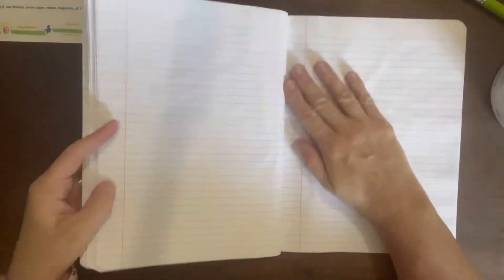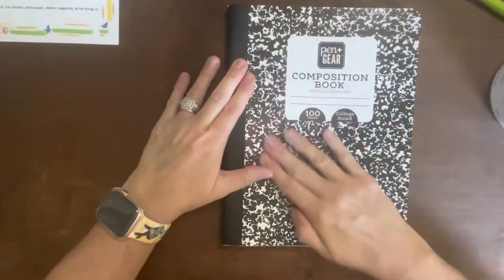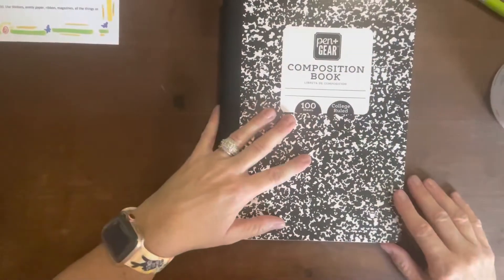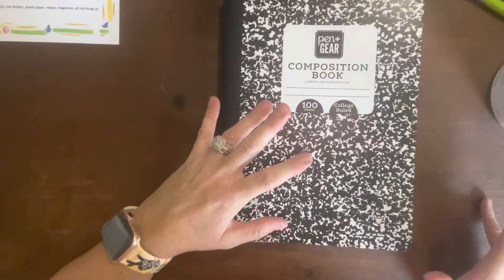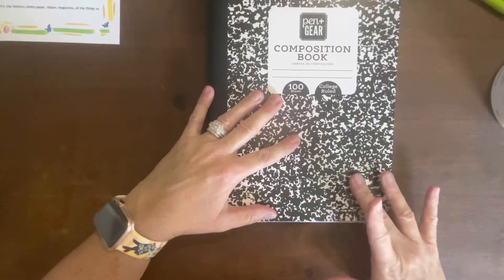This is just a week-long challenge, so obviously this composition book is gonna be way bigger than what I need for it, but I may just go ahead and continue using it after. I really just thought it would be a great thing to try out, so I'm not 100% sure exactly everything I want to do on the cover.